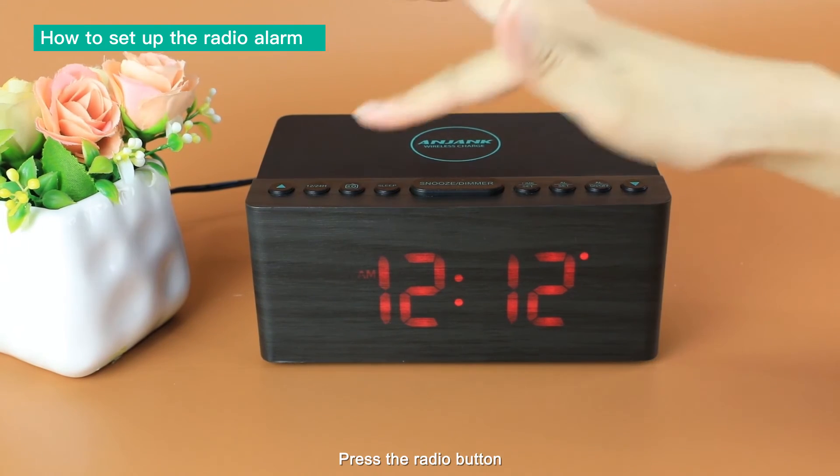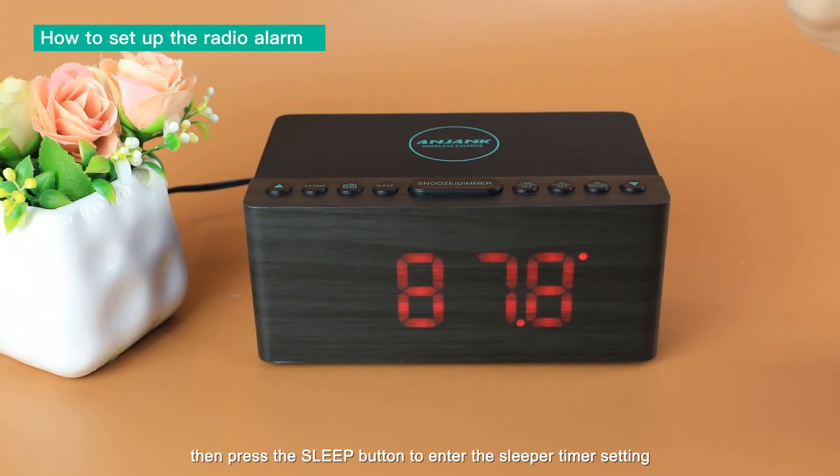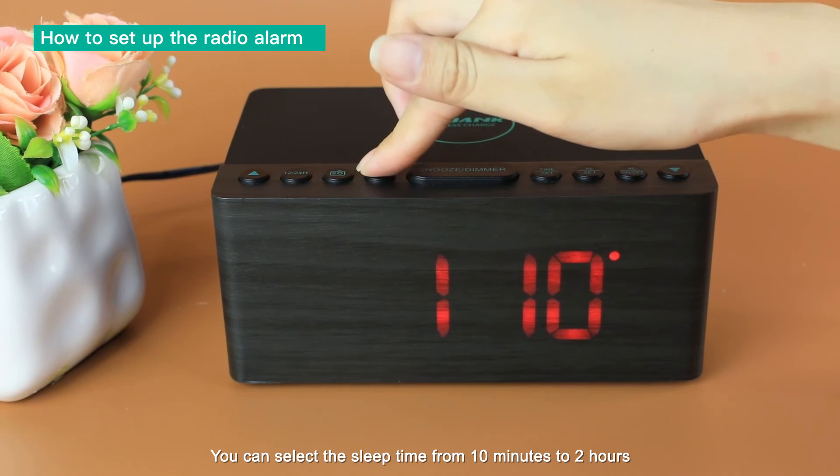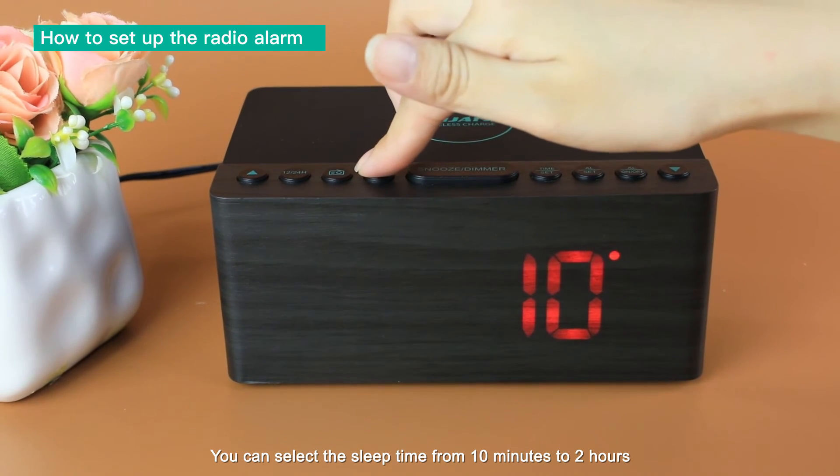Press the radio button, then press the sleep button to enter the sleep timer setting. You can select your sleep time from 10 minutes to 2 hours.